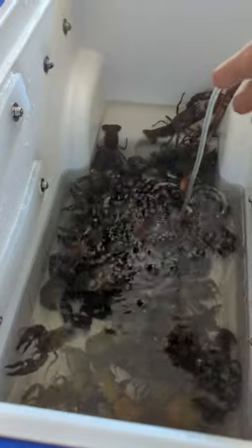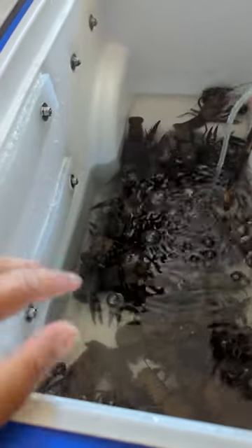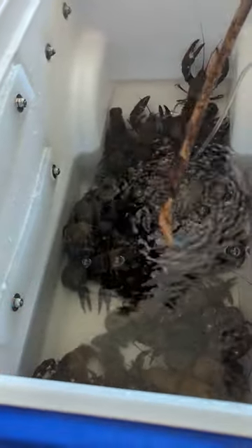Another suggestion: when you purge them overnight, I suggest throwing in some ice cubes. The ice cubes will keep the water nice and cool. During the day, you don't have to do that because you'll probably be changing the water more frequently, so the water will stay cool more often.